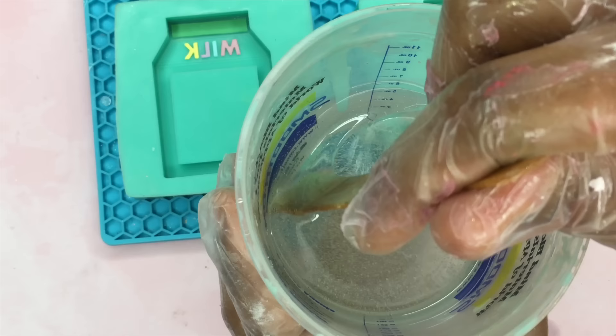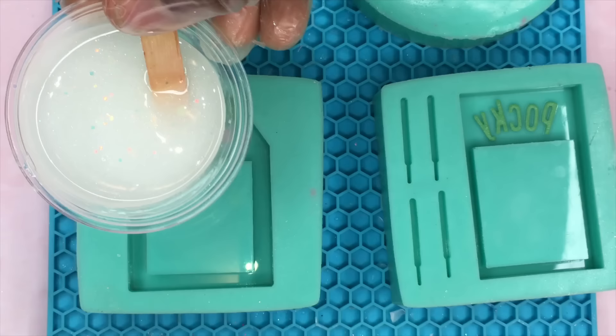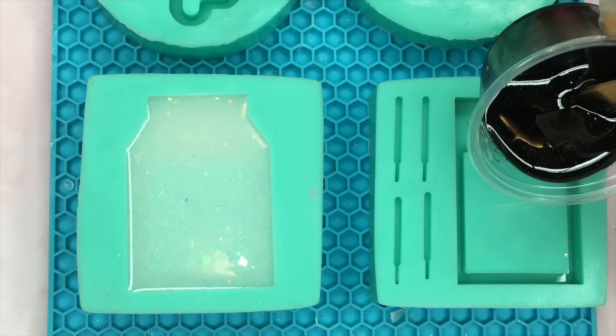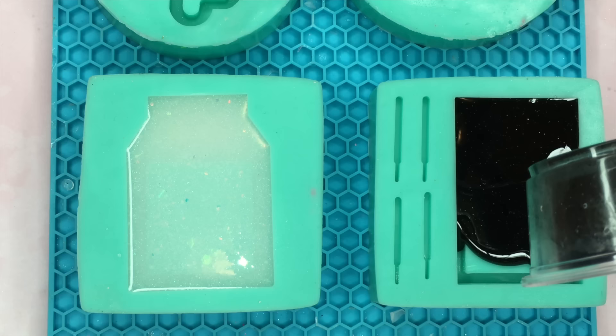Now I'm going to get into mixing my two-part epoxy resin and I'm going to then set it aside for five minutes before I start pouring it into the molds. I've already added paint, glitter, and pigments to all of my separate cups of resin and I'm just pouring them into the molds now.